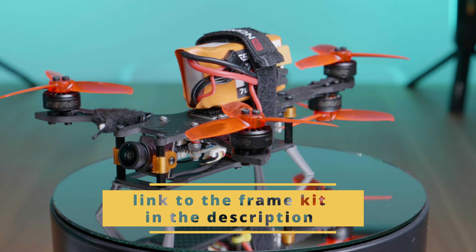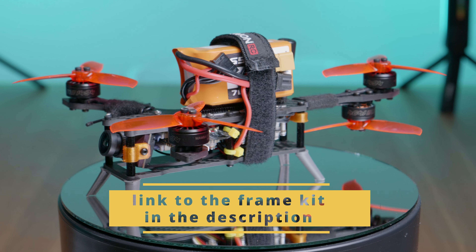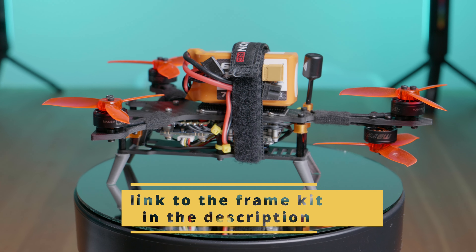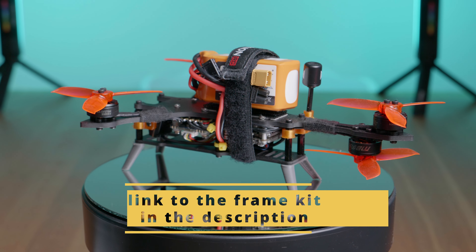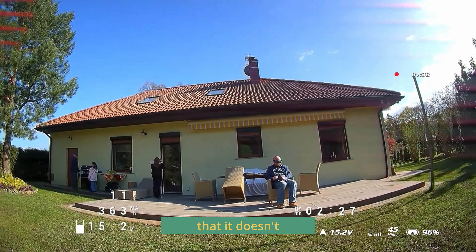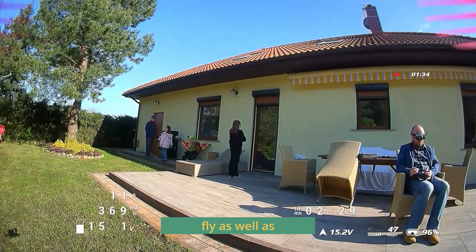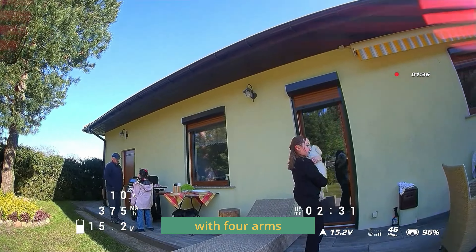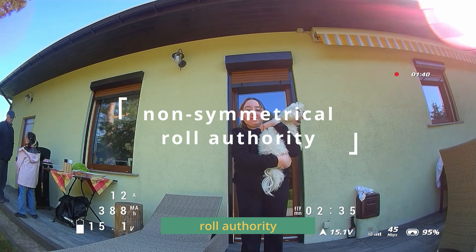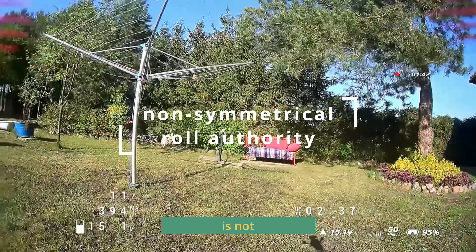I like how it looks. At the moment, this is the only frame like this in the whole world, at least the one I know of. Does it fly? Yes. Does it fly better than the traditional quadcopter with four arms? No. The main reason it doesn't fly as well as the traditional quadcopter is because the roll authority is not symmetric.